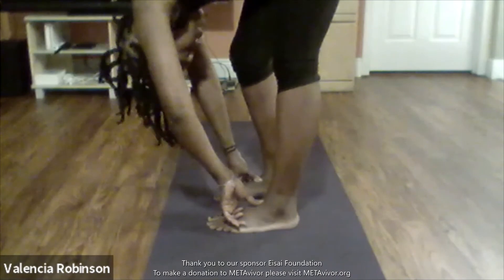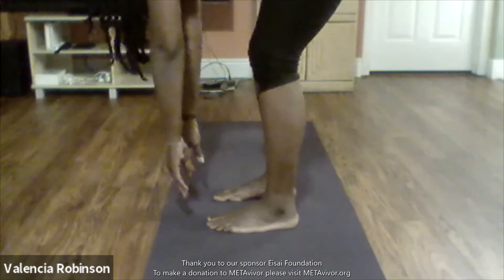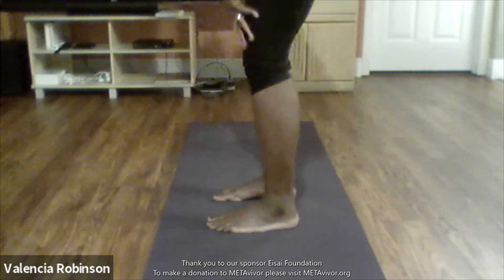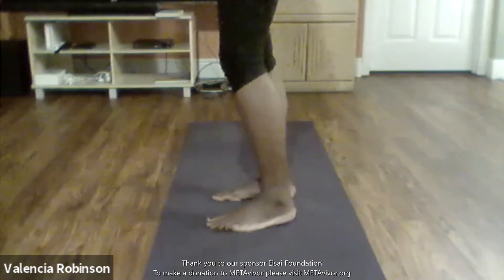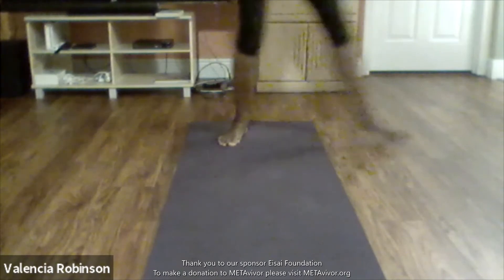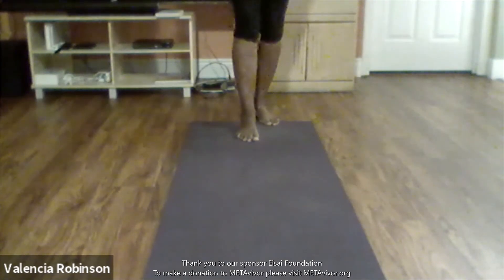Always inhaling and exhaling. Now we're going to roll up slowly, slowly, slowly to standing. Slowly rolling out to stand. And just shake it out. Let's do a little twisting and we're going to do some balancing.